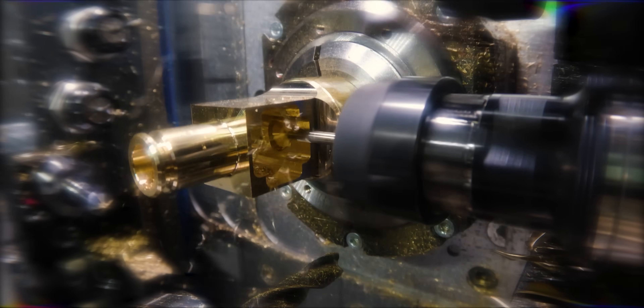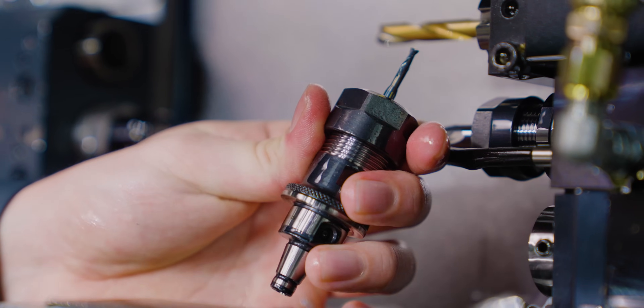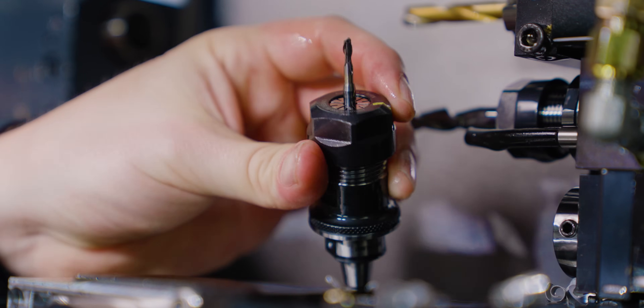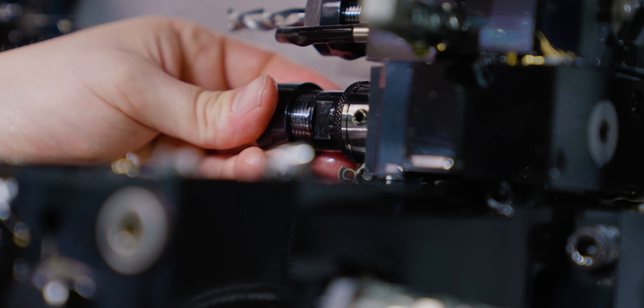I'm going 50 inches a minute in the footage you see there. Another thing I like about them is how they're quick change. Anything in a Swiss machine that makes it so I don't have to wrench inside here and bust my knuckles is going to get two thumbs up from me. With those holders, I'm able to just pop loose two screws, take out the head, change the tool in my hands, and pop it back in. They run out really, really well — I was surprised at how straight the square pocket actually came out. Good job, Horn.